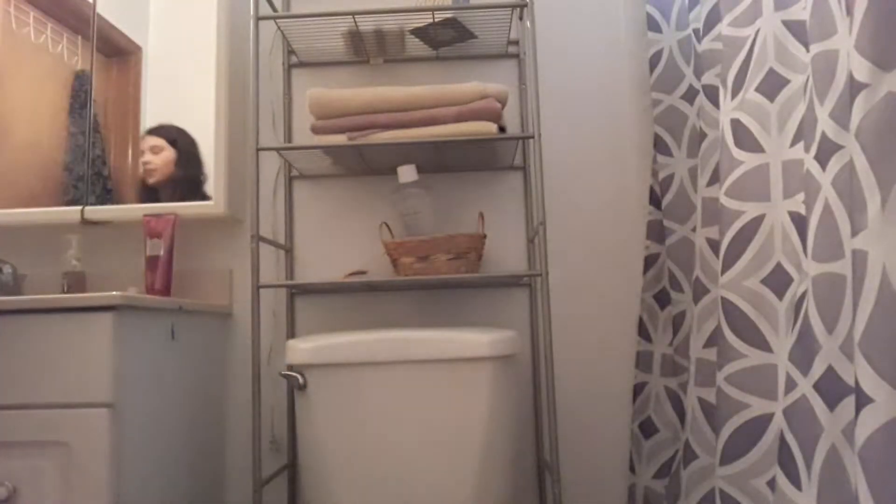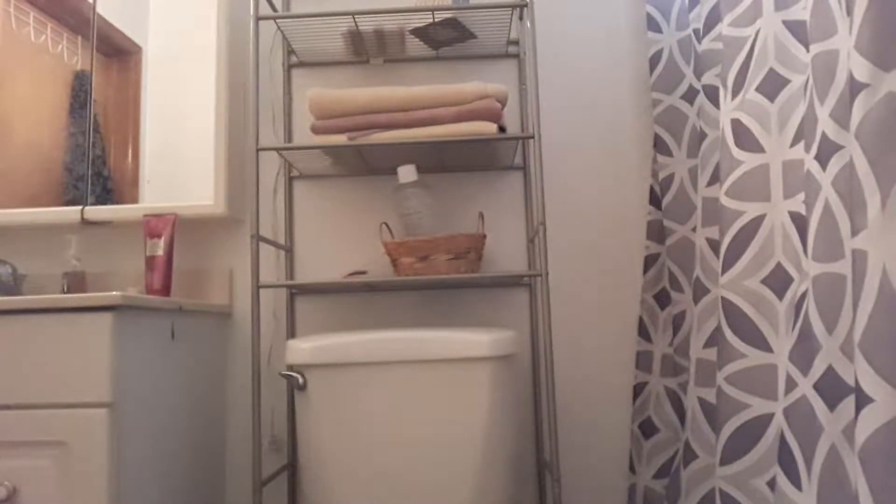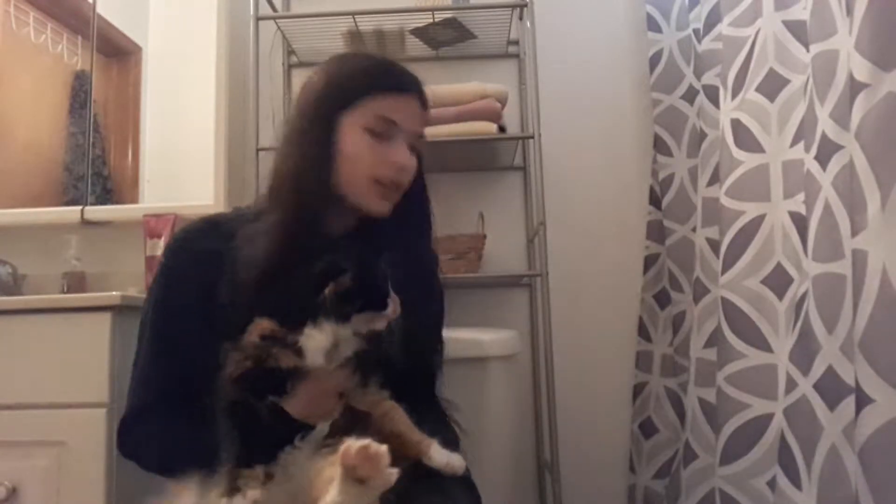You guys can skip me trying to hook that thing up back there. So I know how to cut her claws because I've done it before, but she always tries to scratch me. She doesn't like it when she's in here because she either gets a bath or a claw cutting.